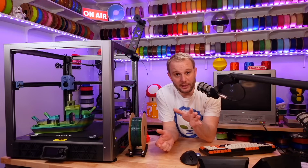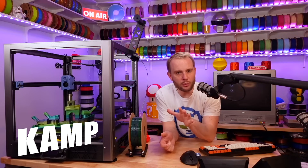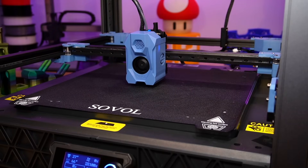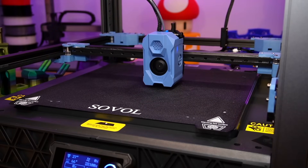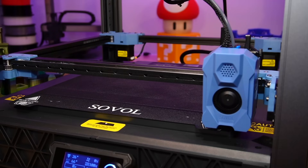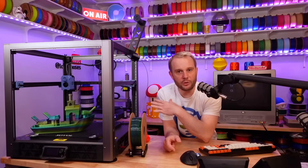One of the features I really like is that it uses KAMP for mesh leveling. If you aren't familiar with KAMP, it's an adaptive mesh leveling technology where it only makes leveling adjustments where the print will be. So if you're printing something small in the center, that's just where it's going to do the mesh measurements. Along with induction auto leveling, which works very well, it also has auto Z offset.